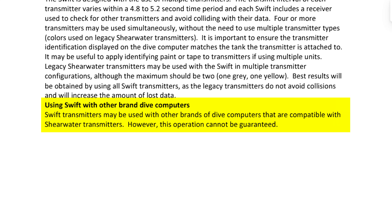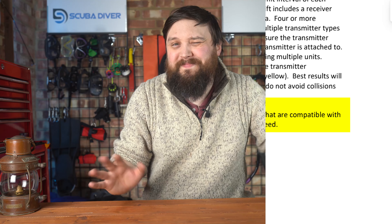I do just have to double check, because I can't promise it — mainly because Shearwater's new Swift transmitter works slightly differently; it's more of a two-way communication system. But in the Swift manual it says it should connect with other brands. They'll never formally promise it because there could be instances where it doesn't. So I wouldn't worry too much about it connecting, but if you have a Shearwater transmitter, it's best to pair it with a Shearwater computer.